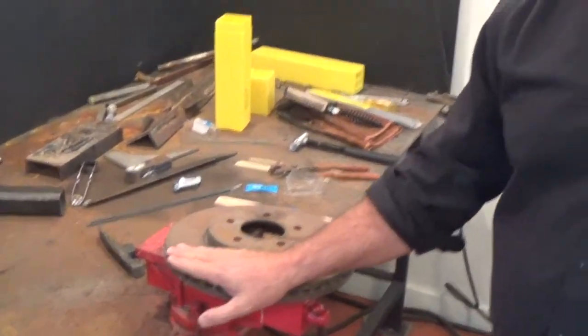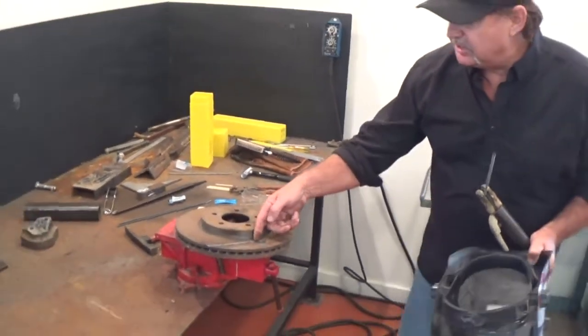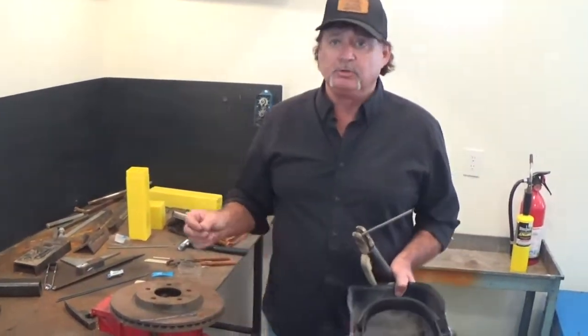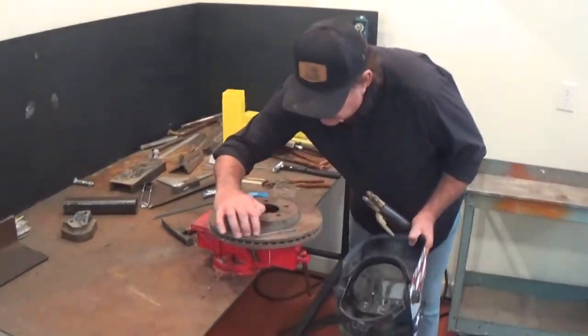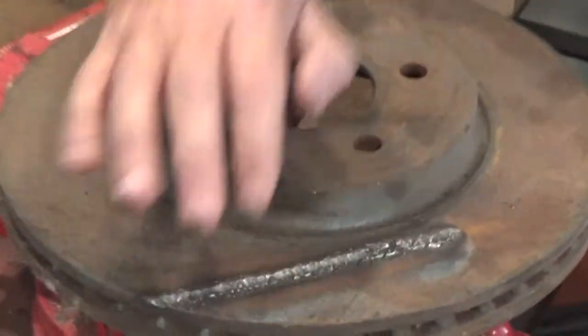Now, if you notice, I can put my hand on here. We're not heating anything up. If I was to get in here with a grinding wheel, I would go ahead and mash a lot of molecules. Anybody that's had any experience welding cast iron will say they're getting pinholes, it's hard, it's cracking. We've made us a nice canal right here for a weld deposit to go into.